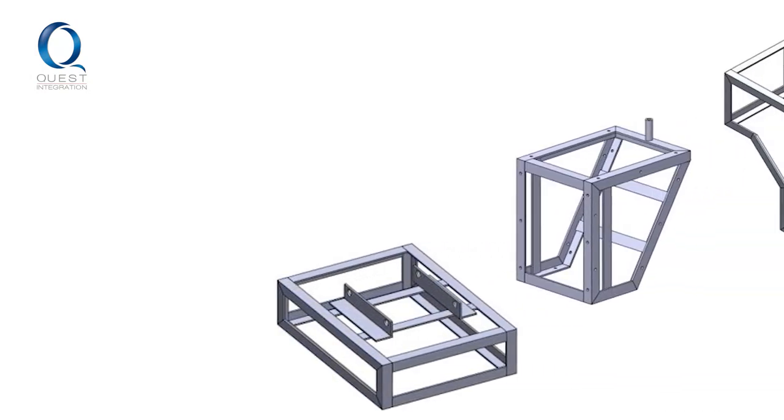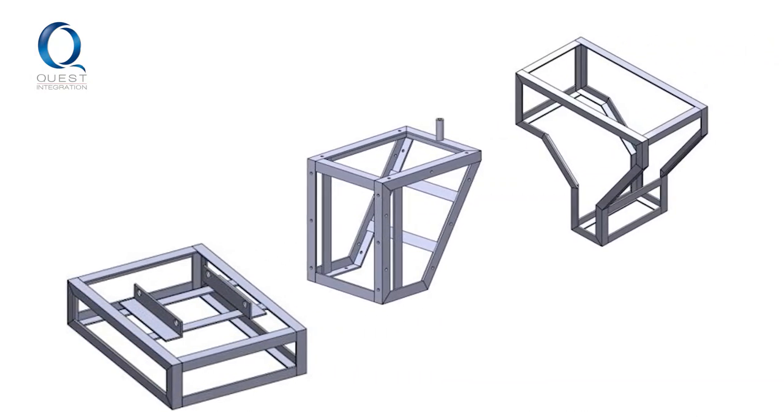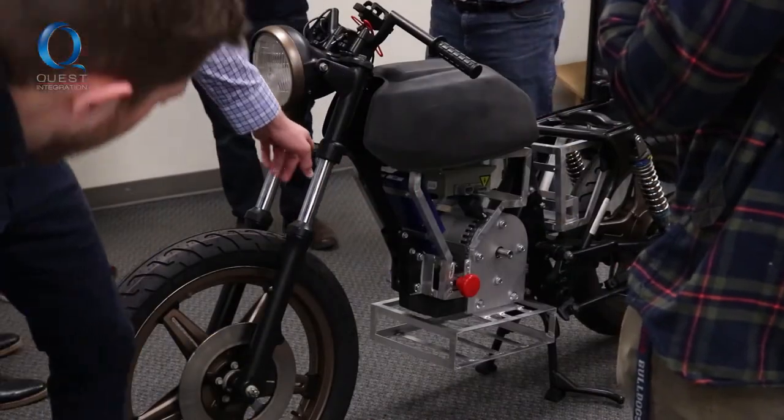We spent a lot of hours designing the frame and the aluminum boxes to hold all of the electrical components, the subframe to hold the motor, and the battery box that sits on the bottom. We've been primarily working on electronics, integrating all our electronics and purchasing those into our frame and the model on SOLIDWORKS.